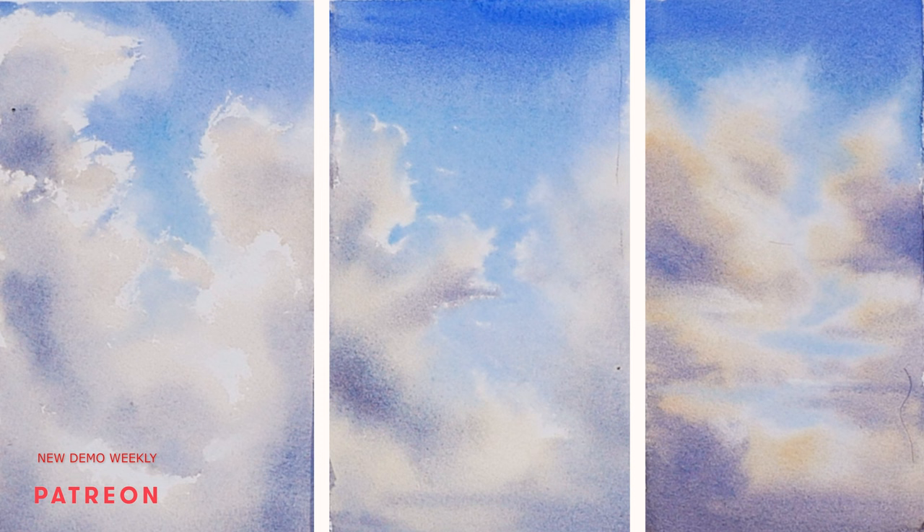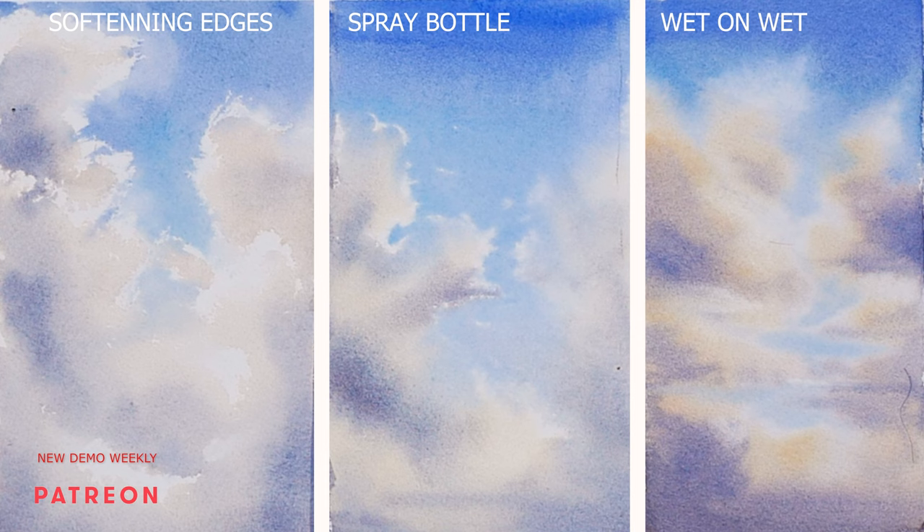Here they are — three examples side by side. In my opinion, softening edges is the easiest and most controlled technique, but if you are after a more spontaneous and expressionistic feel in your painting, you will eventually want to let the control go and enjoy when watercolor paints itself. Nothing looks more natural — it's just there when watercolor paints itself.